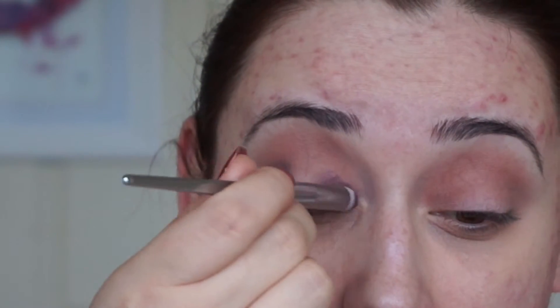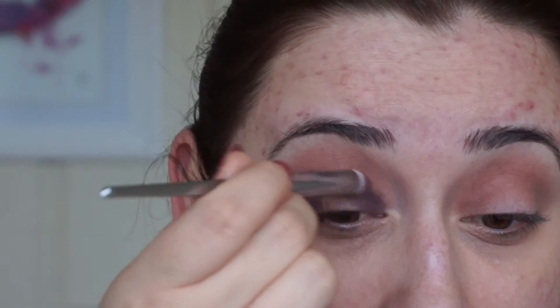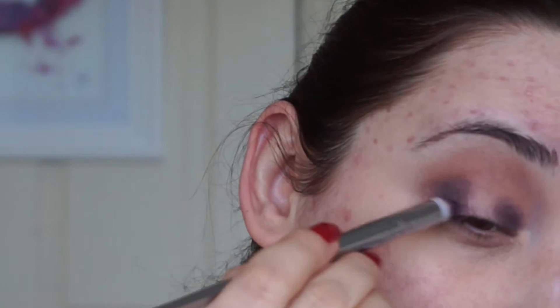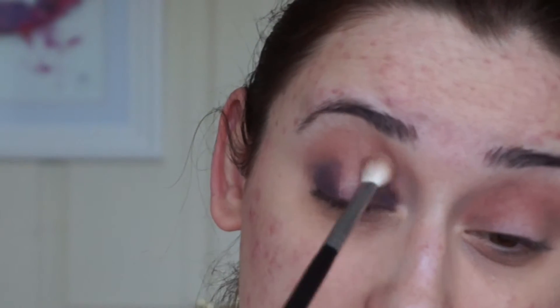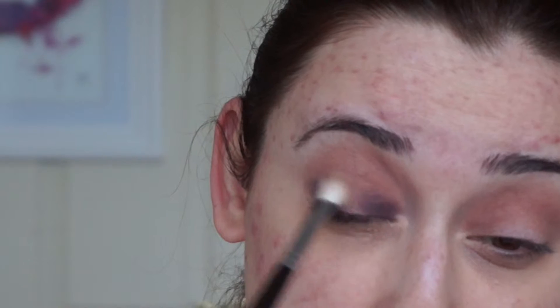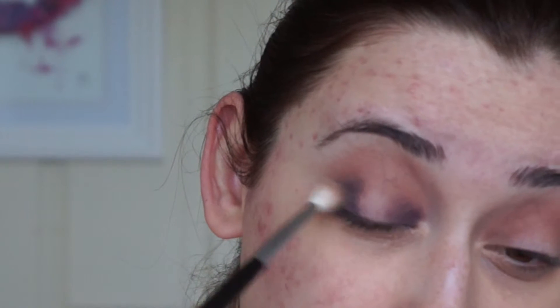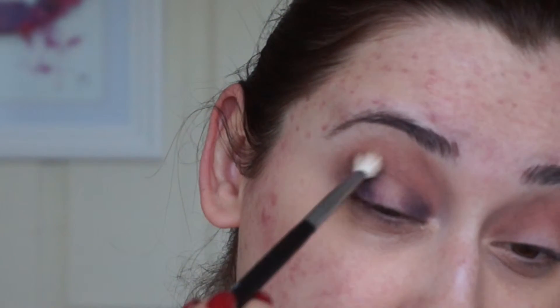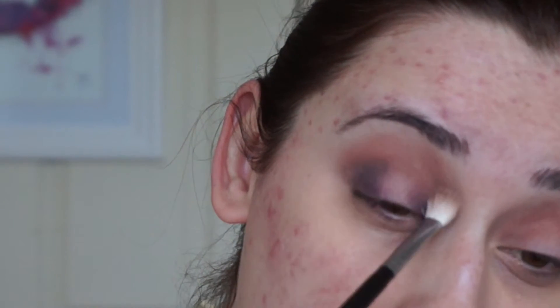I hope you can see what I'm doing — I'm just leaving the middle part of the eye clear of eyeshadow. I'm going to take the blending brush I was using before and just blend the edges. I'm just lifting my brow a little bit to give me a better blending angle.